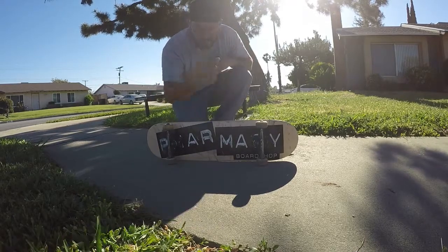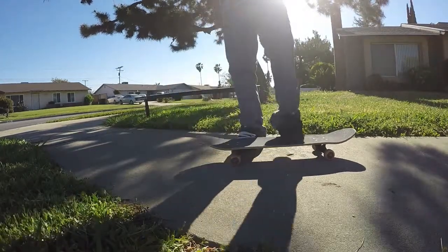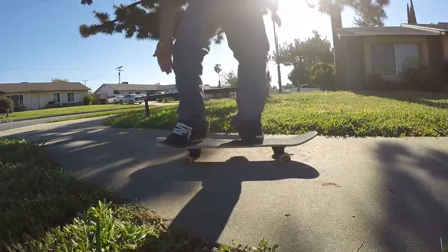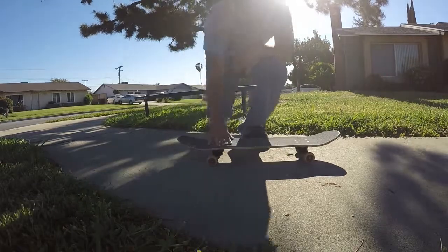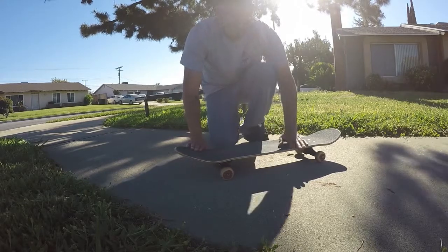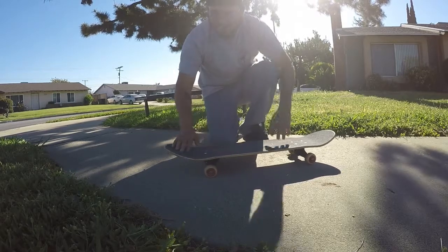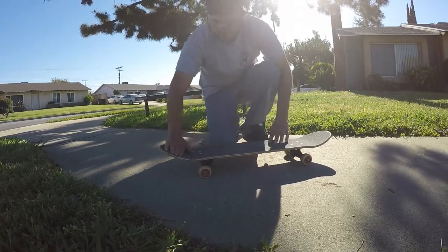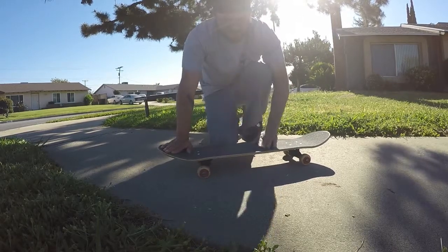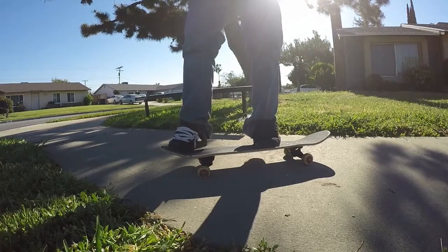Here's how I set up for the nollie back lip: I put my left foot here and my front foot right on the nose. Some people say to put your foot differently, but personally I put my foot at an angle — not completely horizontal to the board, but diagonal. My other foot is also angled, so both feet are diagonal when I'm going to nollie back lip.